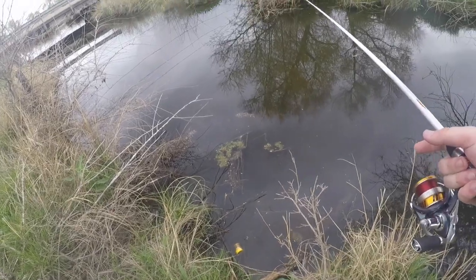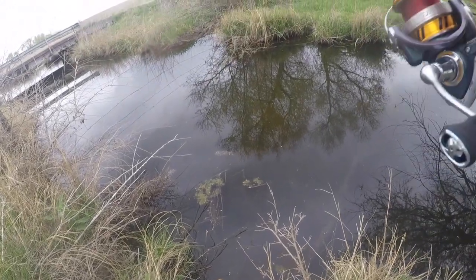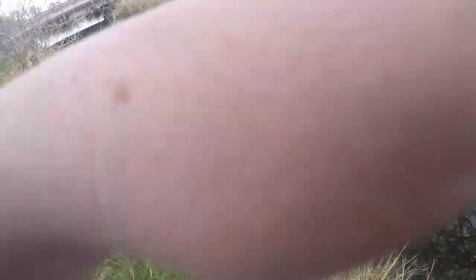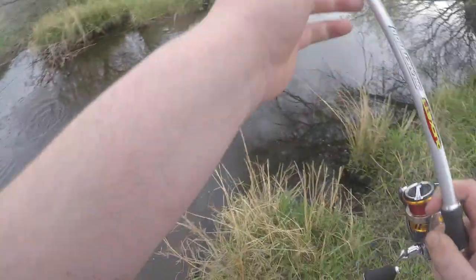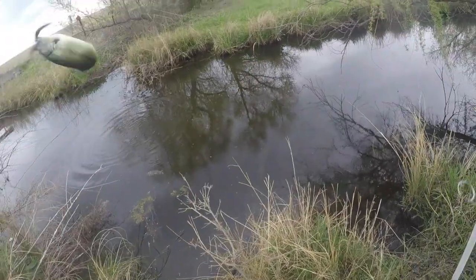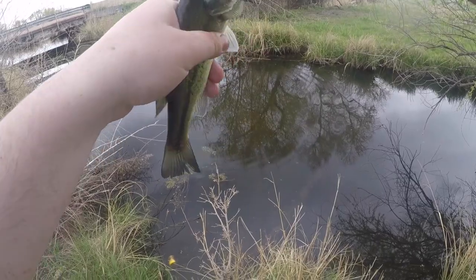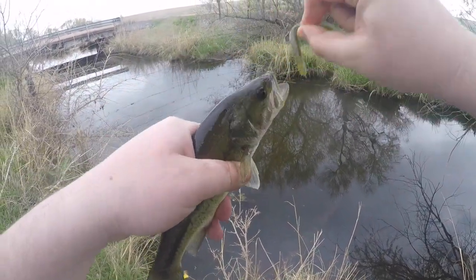The only problem is going to be trying to edit through all these fish. Oh no — all right, over the fence — that is a catch and a half over the fence. And I still managed to catch a bass.